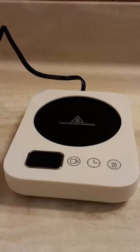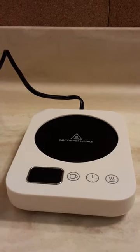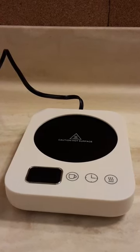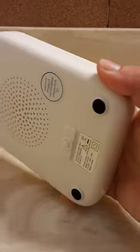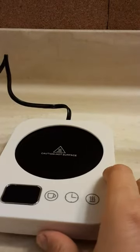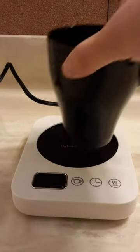Here is the coffee warmer. There are two things I notice are different about this particular model in comparison to other models. There is a button underneath the unit — that little button right there — and I think that's what it's using to determine if there's a mug on here or not.